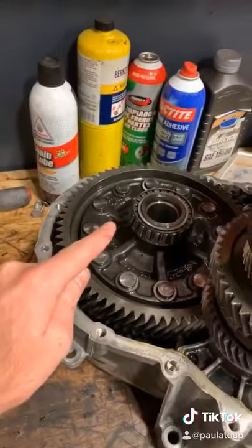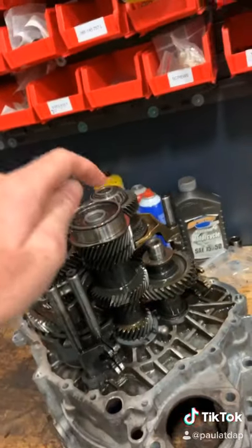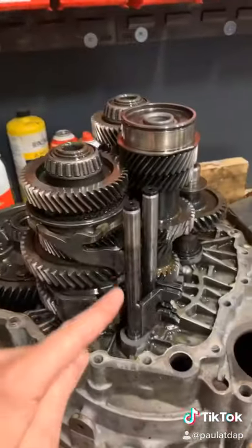Inside the trans, you can see the differential, the input shaft, and then here are your gears, and these are your selectors.